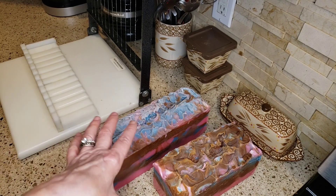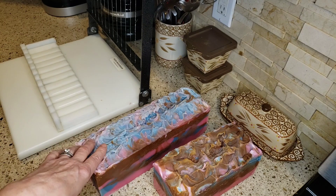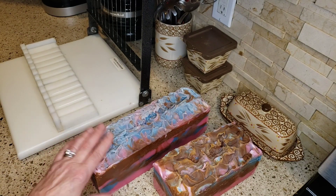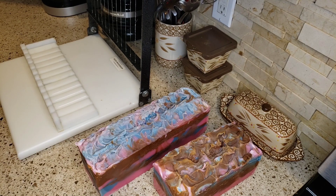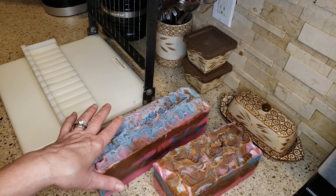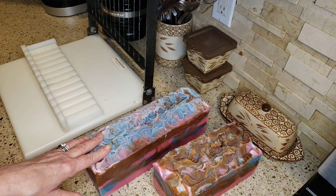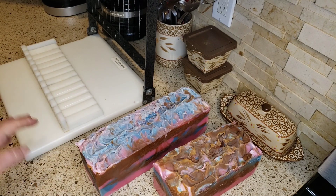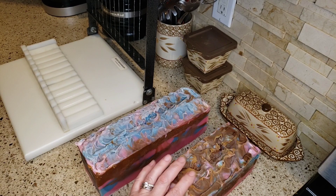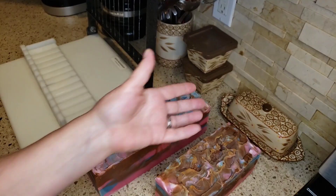So I made two loaves of soap yesterday — I more or less doubled my batter. I'm just going to show you a quick little cutting video. I figure I want to put the big loaf, which makes 11 bars, up on my Etsy page, and then the smaller loaf I'll cut up and keep for myself, my mom, and my husband.